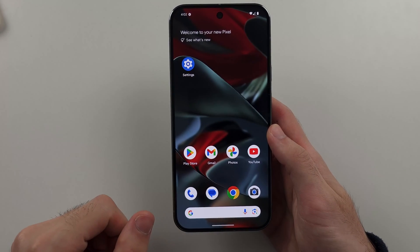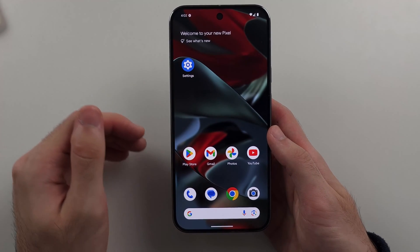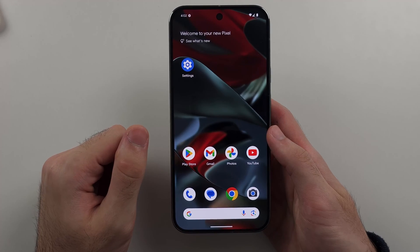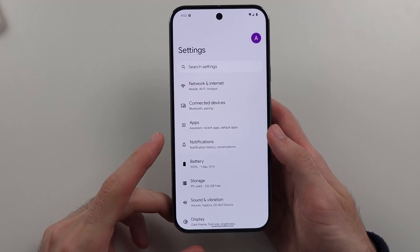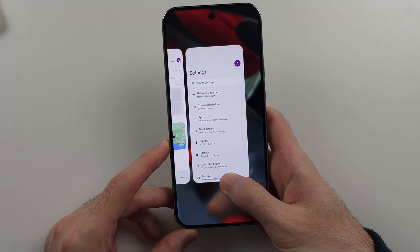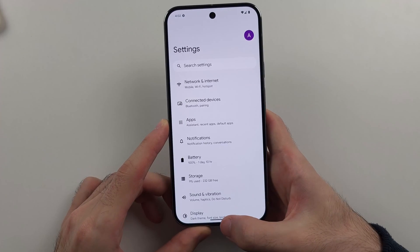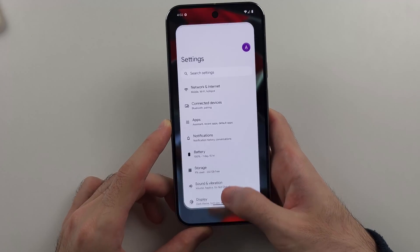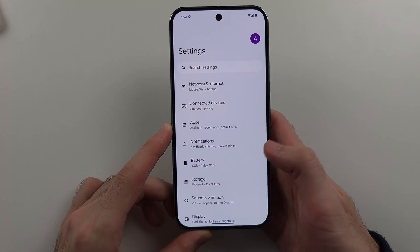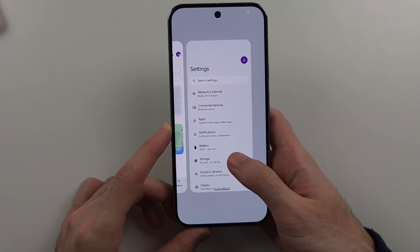When you close out of an app, it still remains in multitasking. So if we want to access multitasking and close out of an app fully, instead of doing the flick up and release motion, we're going to flick up and hold our finger for a little bit, then release. The fast way is flick up, hold, release — the phone will vibrate, and when it vibrates, that is your cue to release the finger from the touch screen.